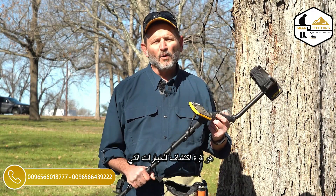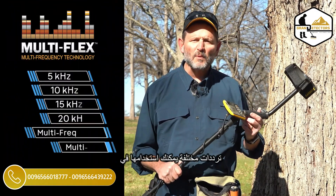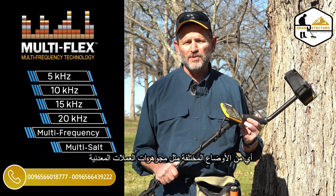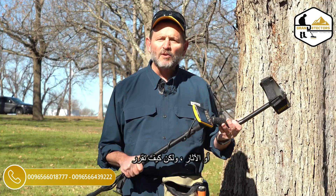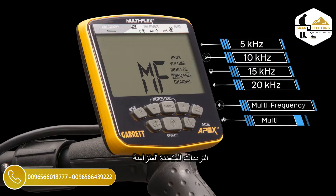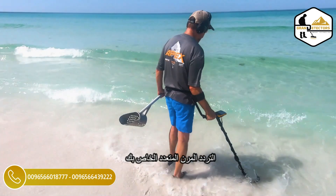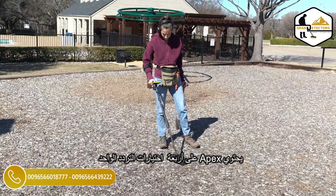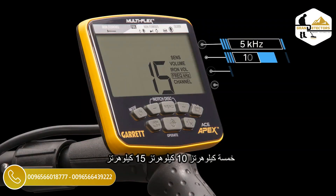One of the great things about the Apex is the power of detecting choices that you get. You get six different frequencies that you can utilize within any of the different modes such as coins, jewelry, or relics. But how do you decide whether to use one of the powerful single frequencies or one of the simultaneous multi-frequencies that's available? Let's take a few minutes and walk through and explain the differences between these and where you might want to utilize these different choices with your multi-flex frequency Apex.